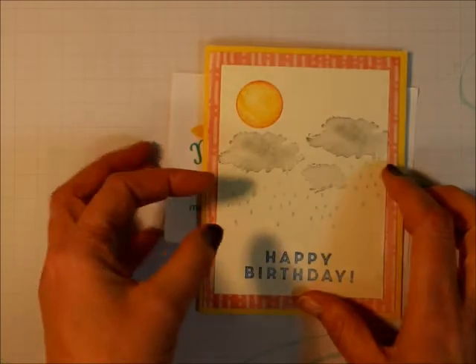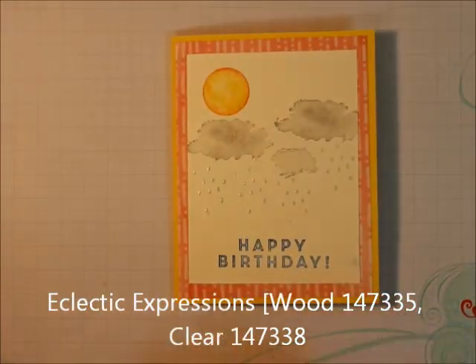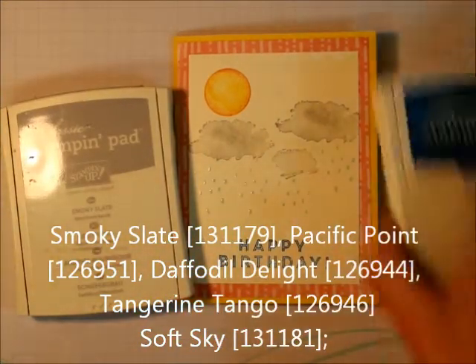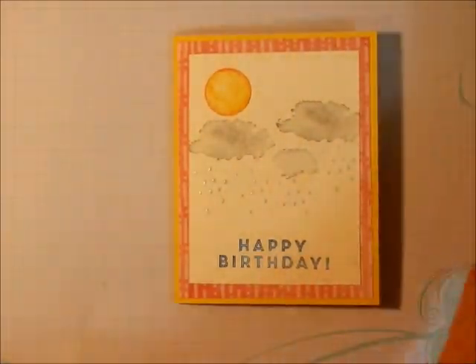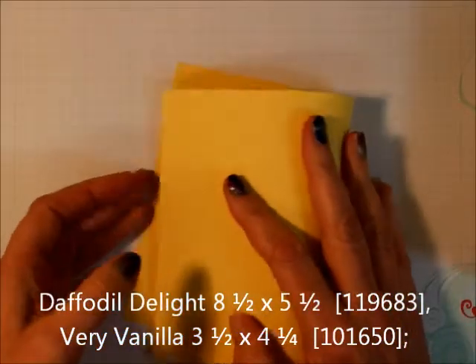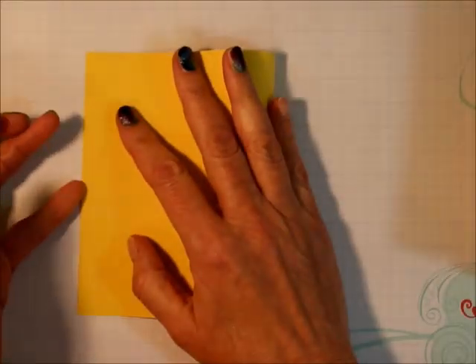What we're going to be needing is, of course, the Eclectic Expressions stamp set. We're going to be needing Smoky Slate, Pacific Point, Soft Sky, Daffodil Delight, and Tangerine Tango. I'm going to be using a piece of Daffodil Delight — oh, that doesn't look like Daffodil Delight — an eight and a half by five and a half piece.